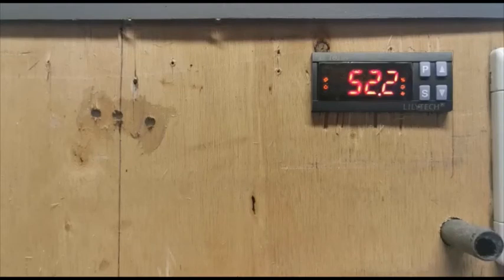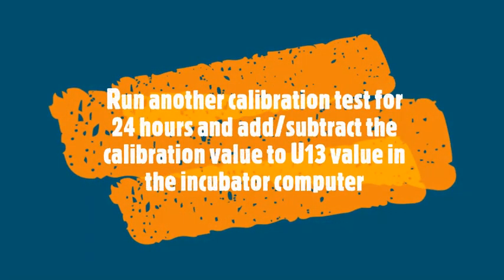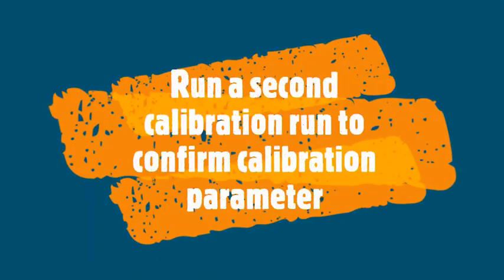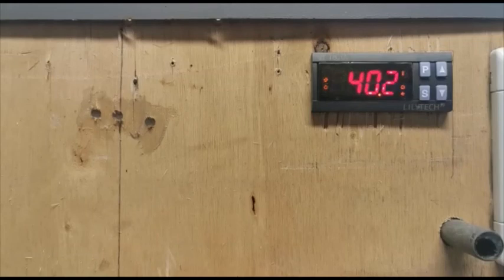Ideally the average of the incubator computer readings should equal the glass thermometer. What we'd normally do now is run it for another 24 hours, do the same calculations, and any difference we would add or subtract to the current calibration setting. We recommend at least two cycles of calibration over a 48-hour period to make sure the glass thermometer temperature is very close to the average of the incubator computer high and low. After that, you're ready to load your incubator for hatching.